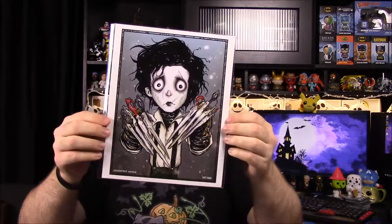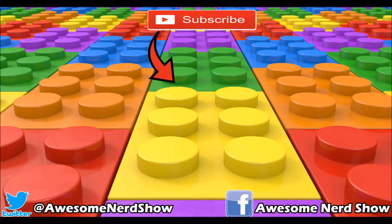But that's going to be it for the BAMbox this month. If you enjoyed, please leave a thumbs up, leave any comments down below, and hit that red subscribe button to see more. We'll see you next time. Happy Halloween!